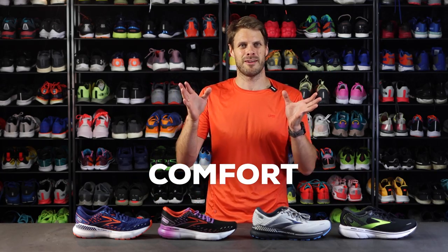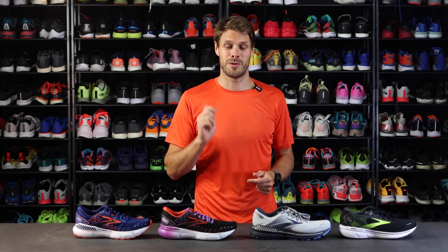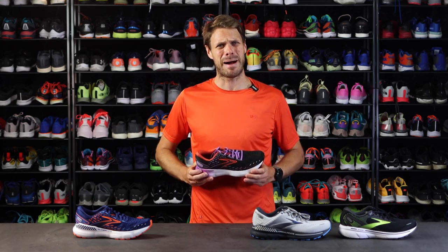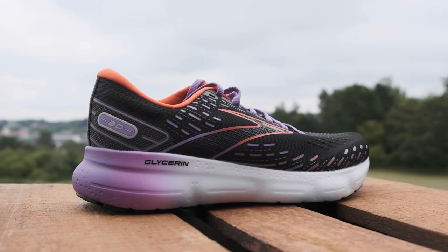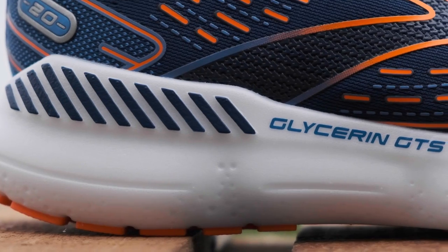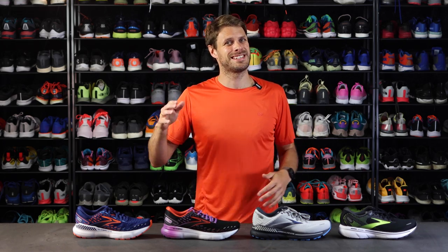Now to the shoes, and we start off with the softest one — the new DNA Loft version 3 midsole. That's the nitrogen-infused midsole which feels a little bit more bouncy, so it's tending toward a more springy and soft ride. The Glycerin and the Glycerin GTS are the nice, comfortable, and soft maximum cushion trainers that you can use every single day with plenty of really nice cushioning.